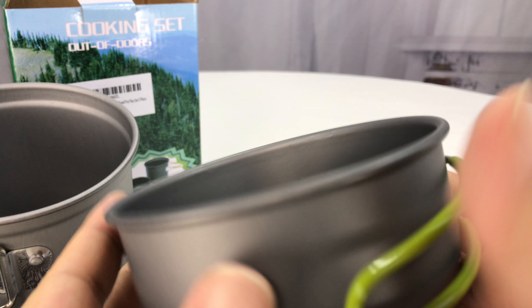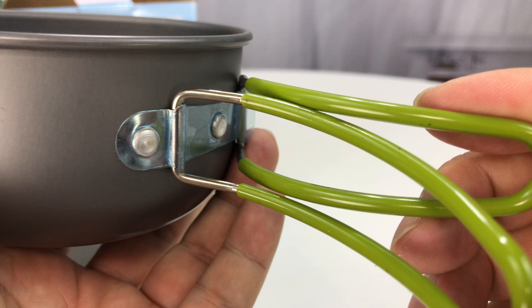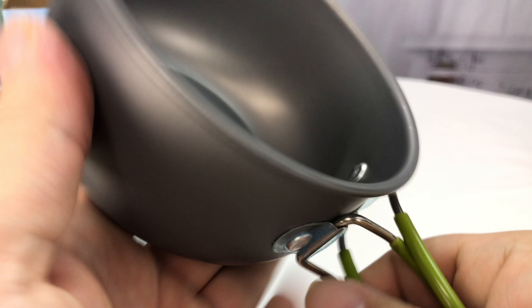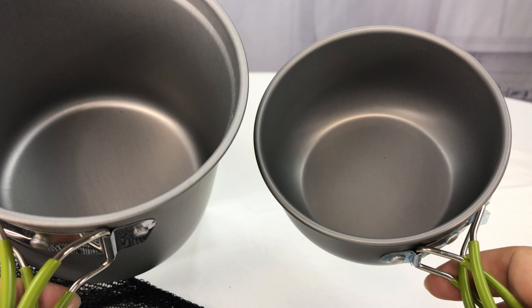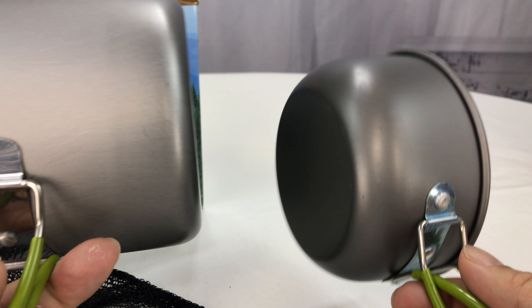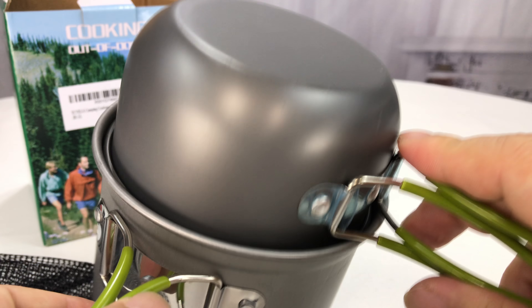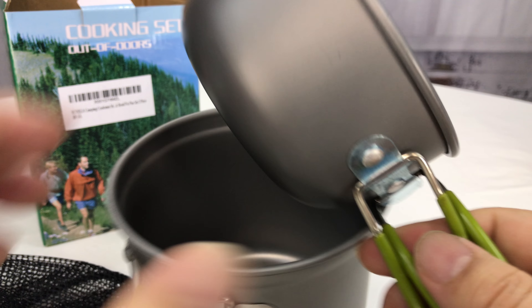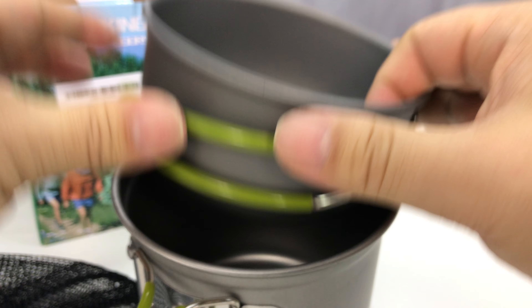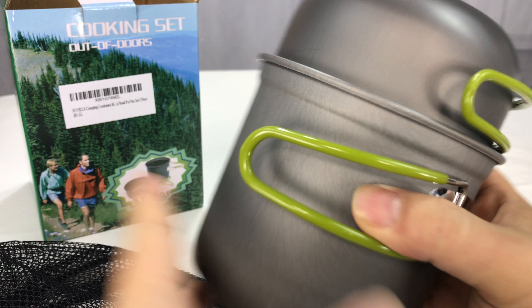And then in this, the top part here we have basically like a bowl or a cup. Again, same swing out arms, silicone covering, nice and easy to grab. This is a nice deep cup as well. Both of these you can put right over flame or fire - use a fuel tab to cook over, or get some fuel and wood going. And then they fit right into each other, so it sits in there. When you're putting everything away, they kind of nest in there nicely so that you can get everything back together.